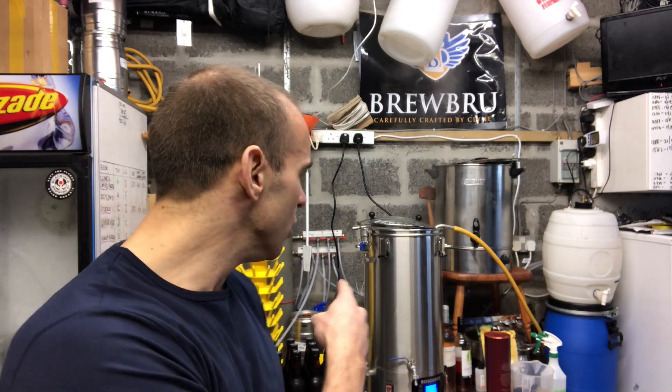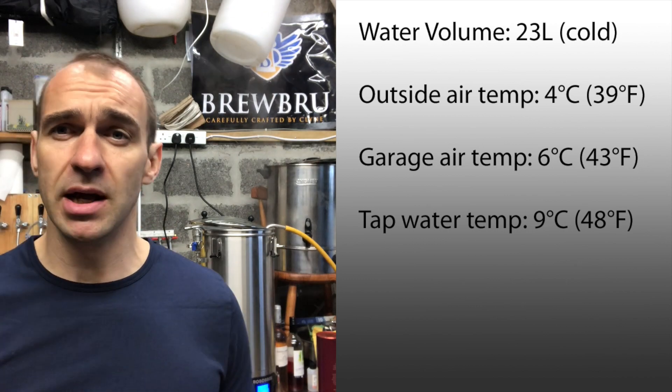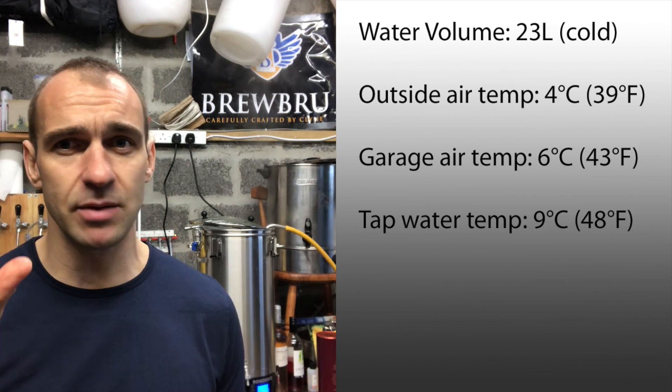I've got an afternoon free, so in the background we've got the RoboBrew coming up to temperature. I'm going to bring it up to 101 degrees. Normally I'd bring my beer up to about 102, but I'm just using water - I'm not messing around making wort because I don't have time to brew properly today, especially if I'm going to have to do this twice. We've got our chiller already in there hooked up and I'll take temperature measurements which I'll pop on screen.